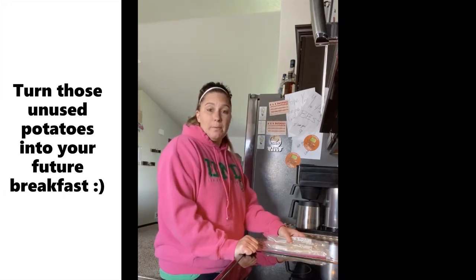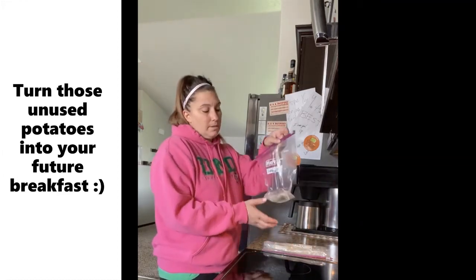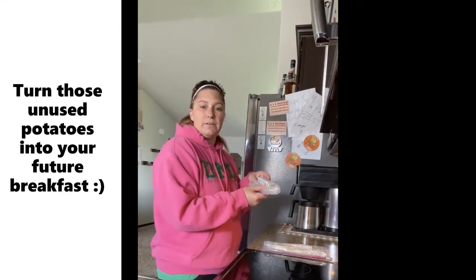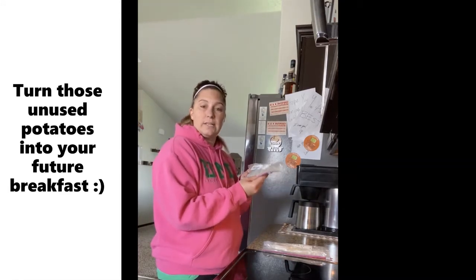What I do with mine is I shred them up into hash browns, then I blanch them in water for three minutes, drain and rinse, and put them in a freezer bag to store for later. That way, when you want hash browns for breakfast or with a meal, they are ready to go.